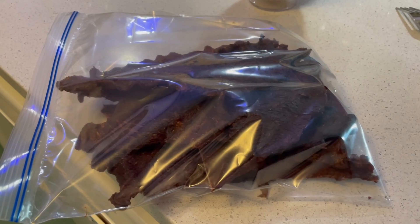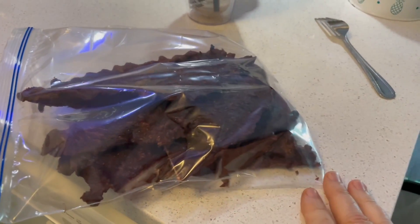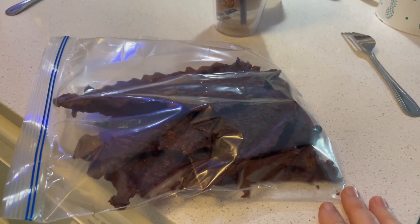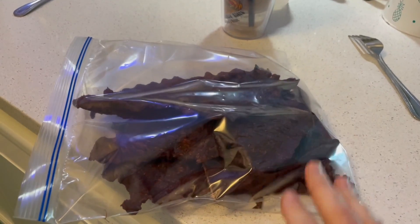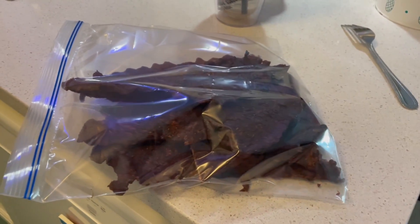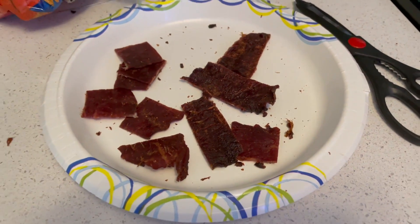After it comes off of there — that was in there for about three and a half hours — you just put it inside of a bag. You want to leave it sitting at room temperature for probably about 45 minutes or so. The bag might get some moisture in it, and that's fine, because any moisture in there will get redistributed throughout all the meat. And here's some of it all cut up over here. That's the way I'd do it.